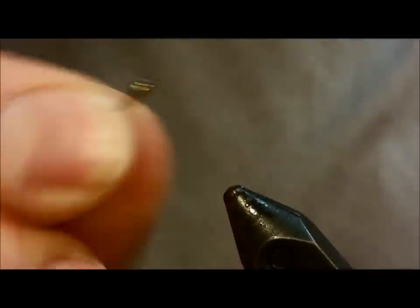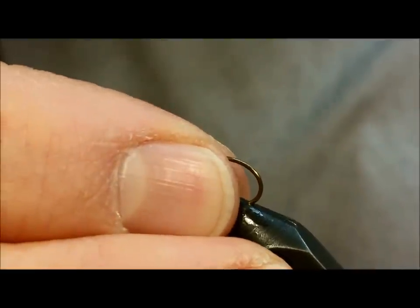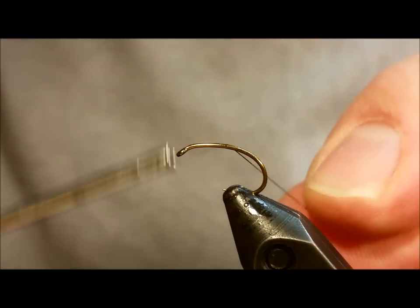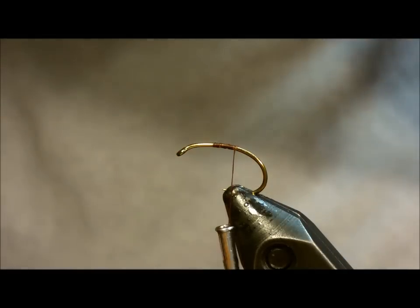Start out by debarbing the Temco 2487 hook — they do also sell these in barbless form if you want to save yourself a little bit of time there. I usually attach the thread on this pattern at about the midpoint of the hook, and as usual snip the tag end of thread.